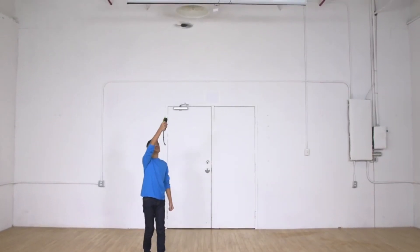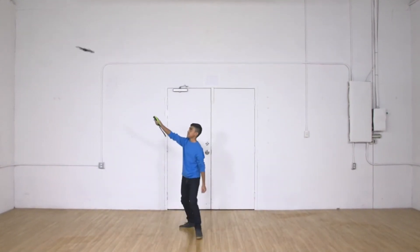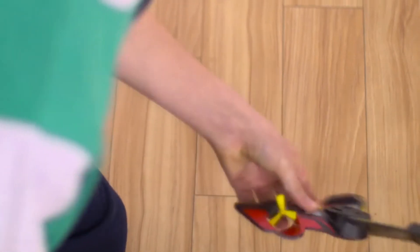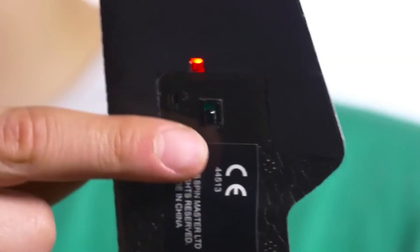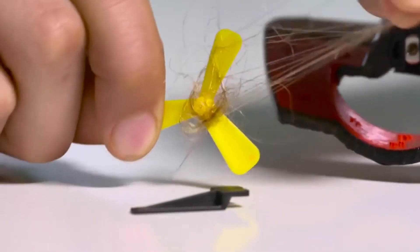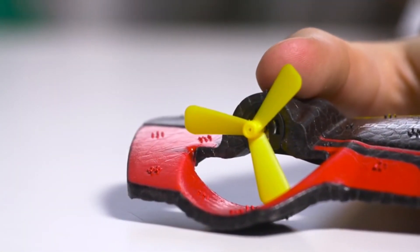The 360 Hoverblade is controlled by IR, like your TV, so try to point the controller directly at the 360 Hoverblade for the best performance. If your 360 Hoverblade isn't lifting off the ground, check to see if there's hair or debris caught in the propeller. If you do find hair, turn off the 360 Hoverblade and use the propeller tool. Wedge it between the propeller and the body — the propeller should pop off easily. Carefully remove the debris from the propeller, then place the propeller back on the hoverblade.